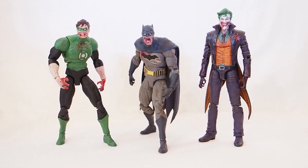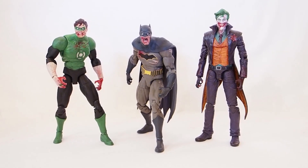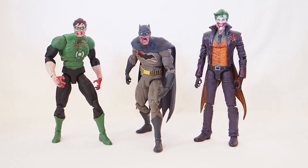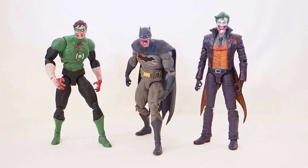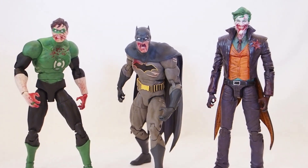Today I'm going to give you guys a detailed look at all three of these diseased figures. These are by DC Collectibles, which will soon be taken over by McFarlane Toys, most likely somewhere in 2022.